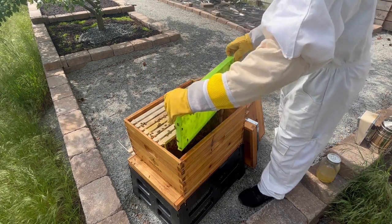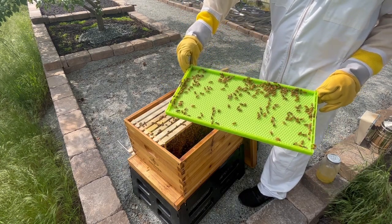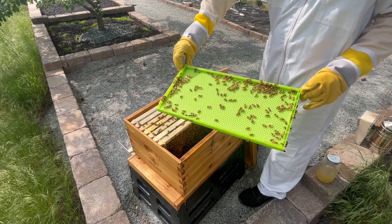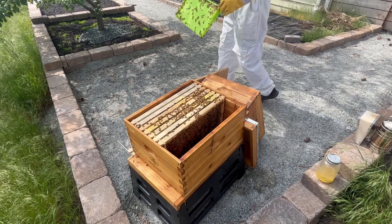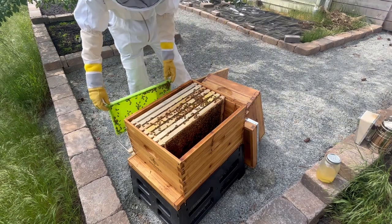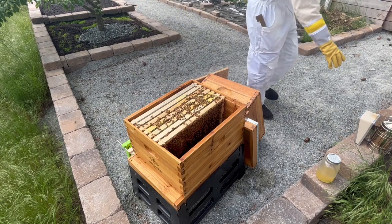Next, I take a look at the green drone comb, which I installed two weeks ago. If you want to know more about this green drone comb and what it's for, check out the video in the card. The bees haven't done anything with it yet, and that's fine for now. I'll also take it out to make some extra space.